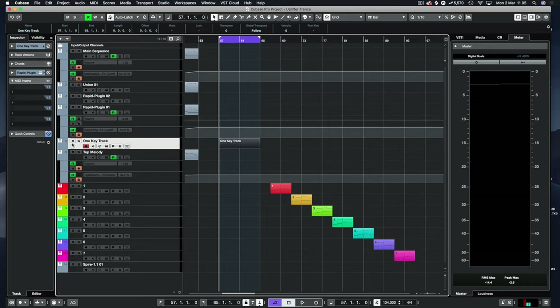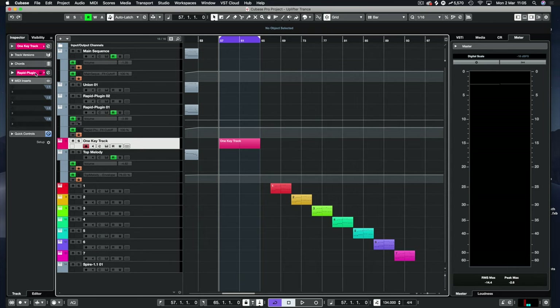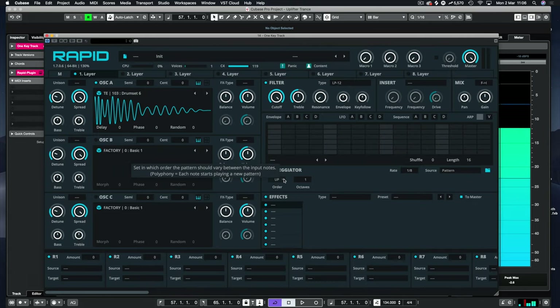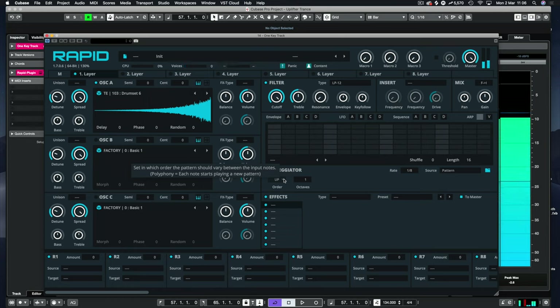Getting back to this video — let's colour this track bright pink so we know it's different from the rest. What I mean by one-key tracks is we have eight layers available with three oscillators per layer. I've gone into the Trans Essence pack, chosen Drum Set 6, and when you hit the key you have a kick and all the elements you need to build a track.